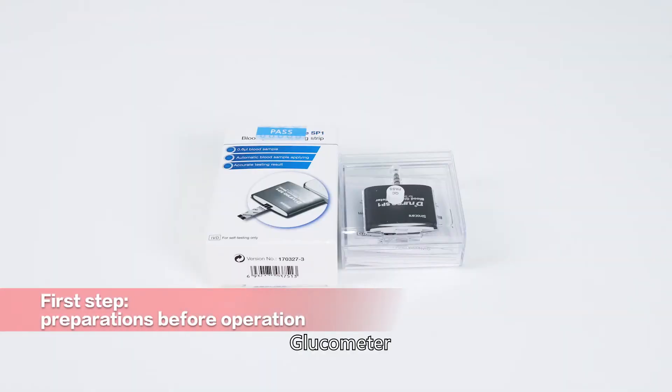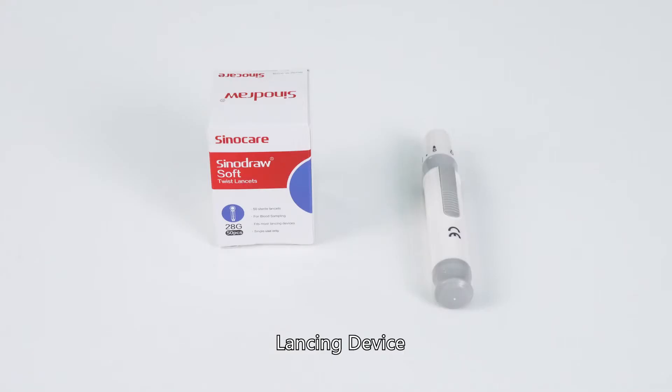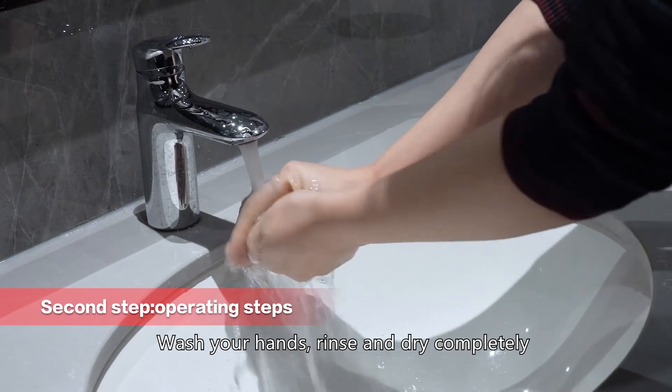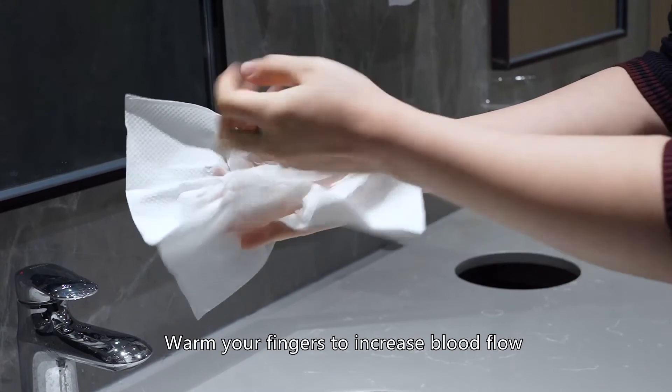Equipment needed: Glucometer, Smart Device, Strip Vial, Lancing Device, and Lancet. Wash your hands, rinse and dry completely. Warm your fingers to increase blood flow.